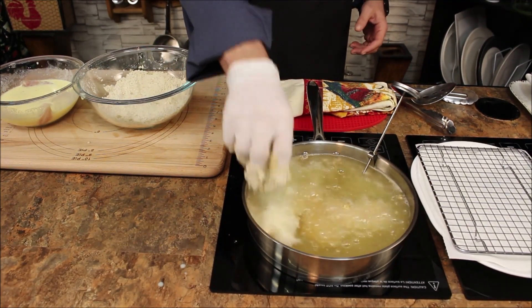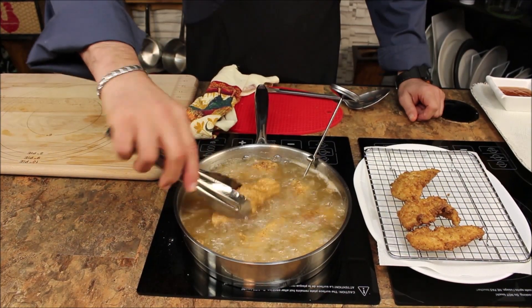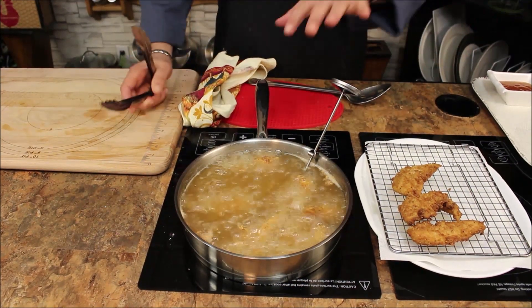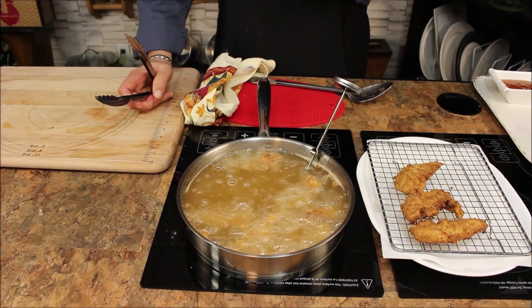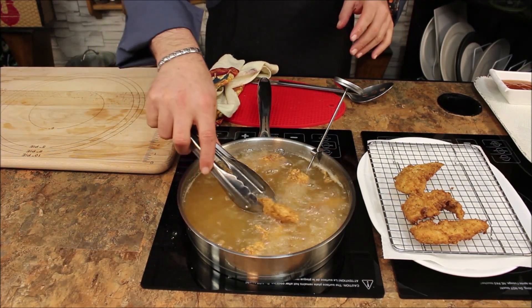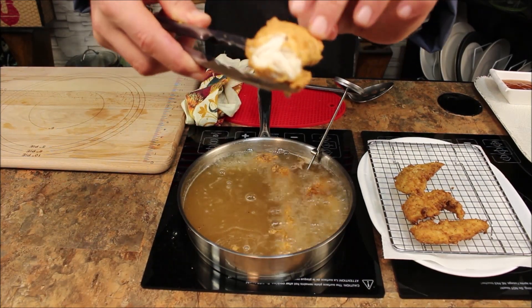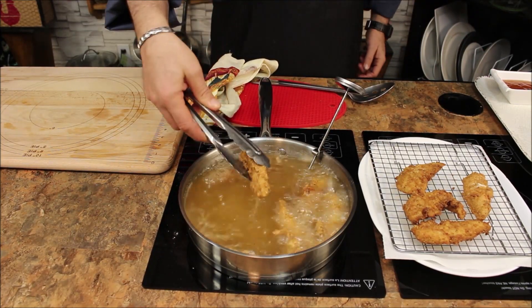Let's check them out — perfect, look at this! The reason it's taking less time than normal is because you're using fresh chicken, not frozen. That's why it takes about two to two-and-a-half minutes max. Perfectly nice, golden, and crispy. Let's give it a try — wow, look at that!